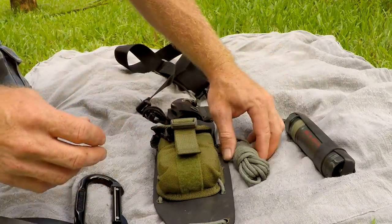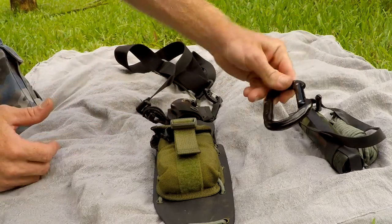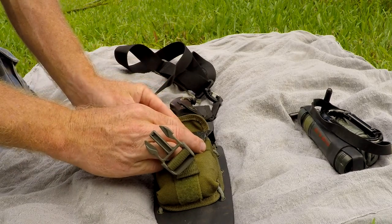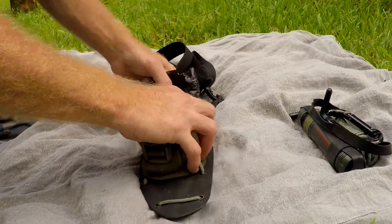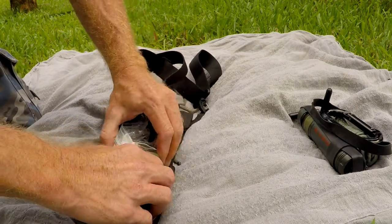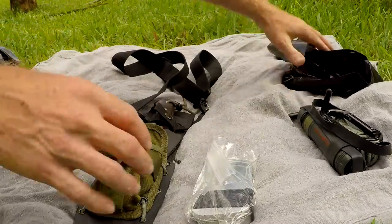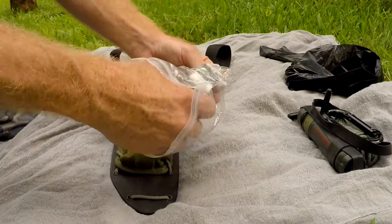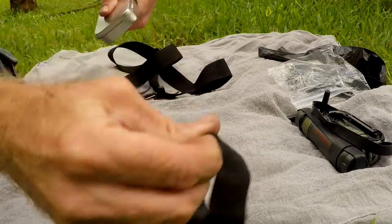So again, on the outside: the Survivor filter, paracord, some ranger bands, and the carabiner. Inside, I have a trash bag that acts as waterproofing for the whole tin. A trash bag is very useful for all sorts of different things. The tin is packed in pretty tight, and covered in a Ziploc bag — which you can also use as a water container — held on with a ranger band.